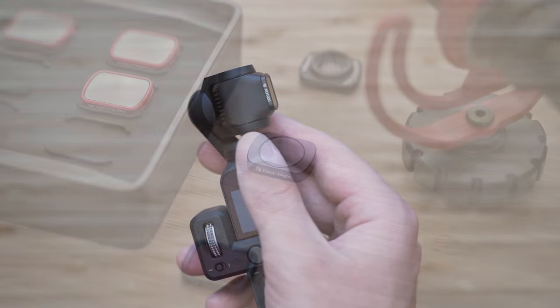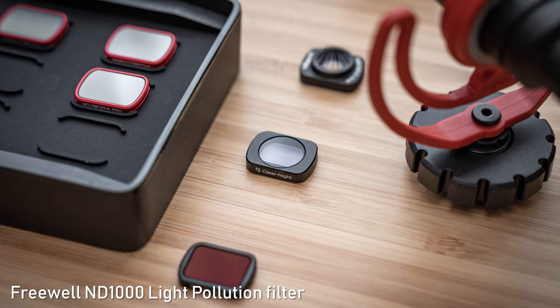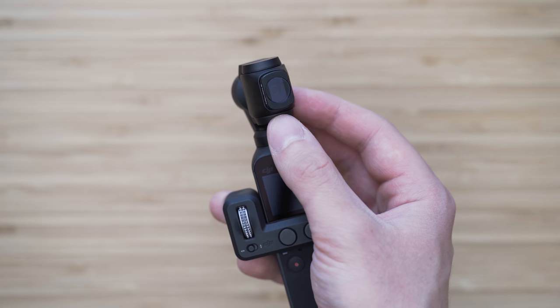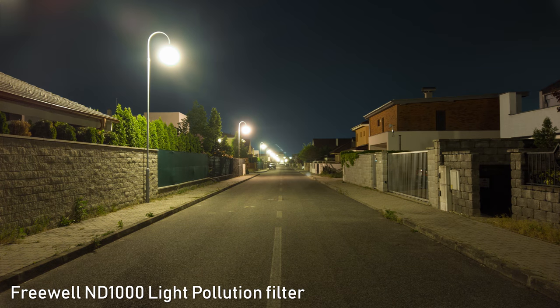Another very useful filter is the night pollution filter. It basically prevents certain wavelengths of light from artificial sources such as sodium vapor lamps, mercury lamps and so on from entering your camera lens. It definitely makes a difference — you can see that yourself, so there is not much more that I can say about that.